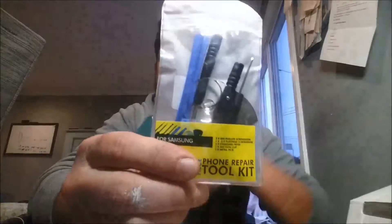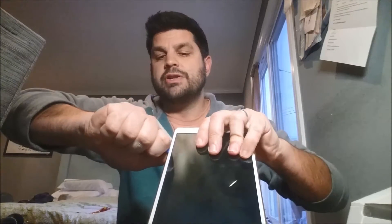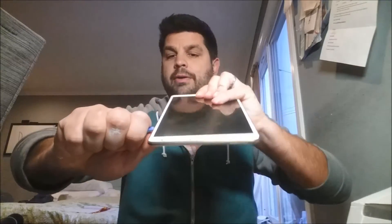Getting the Tab S open is not that hard. I have this kit I bought with multi-tools and little tiny screwdrivers, but the one we're really going to need is this little wedge tool right here. What you do is go in between the screen and the bezel and just wedge it in there, then run it all around. You can see it's already popping as I go around.